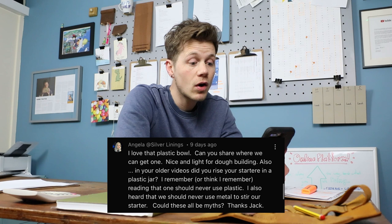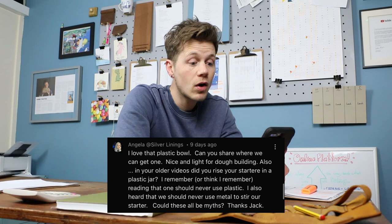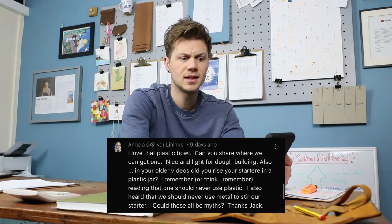Also: 'In your older videos did you rise your starter in a plastic jar? I remember reading that one should never use plastic. I also heard we should never use metal to stir our starter — could these be myths?' I used plastic until somebody on here said don't use plastic, so now I use glass. I don't know why — I've never had a problem with it, although I'm not a scientist. In terms of using metal to stir your starter, just use a spoon. Metal spoon, wooden spoon. Purists would probably say use a wooden spoon you've whittled from your own oak tree twig, but I've used metal spoons in the past — not an issue.